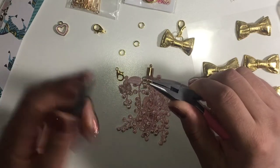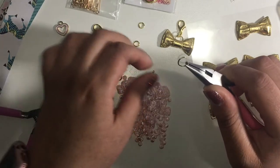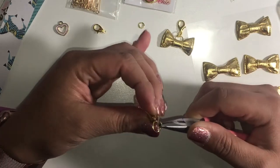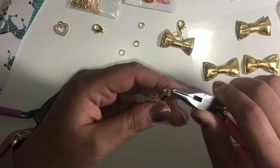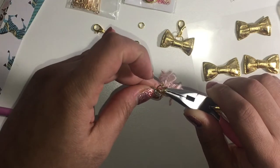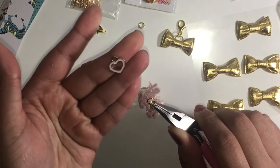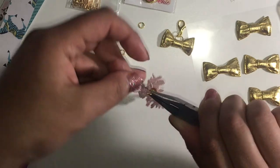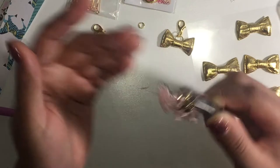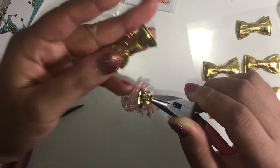I'll go ahead and open it and add it on. I was thinking about putting a little charm next to it — I'm just gonna do it. This is the one from the Key to My Heart three-piece charm set. It turned out really cute like that, so I'm gonna leave it there and add this to the bottom of the bow.